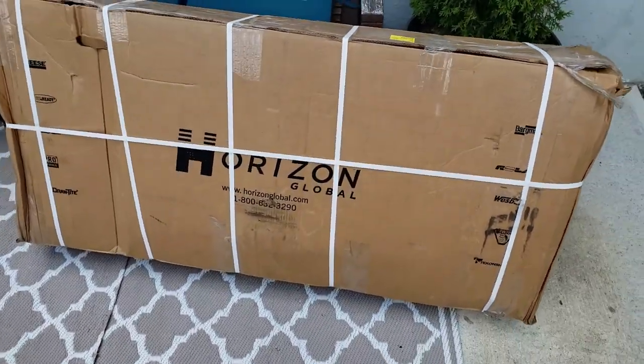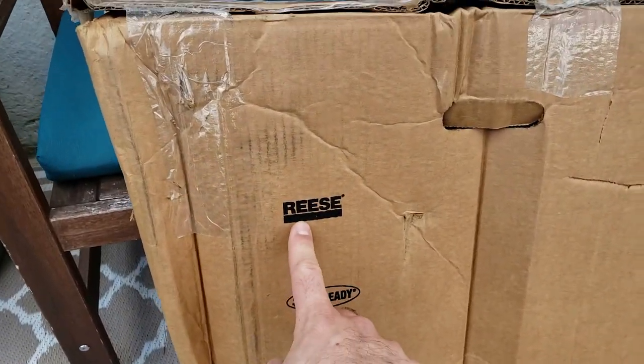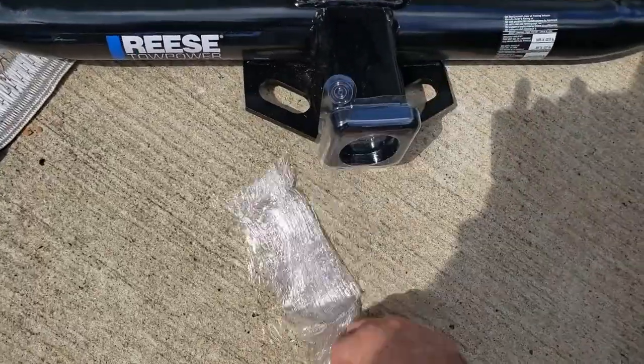We just got back from Pep Boys — this might give you a hint — and we're going to do a trailer hitch install. Some heavy-duty steel right there.